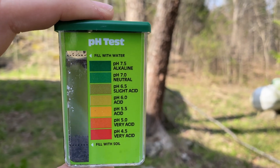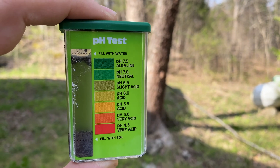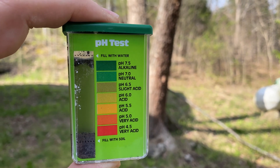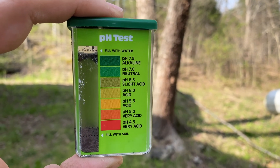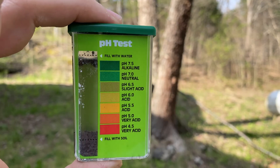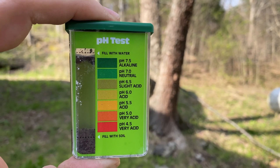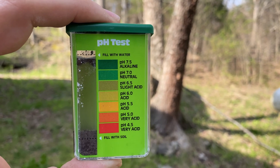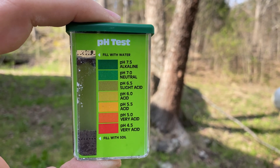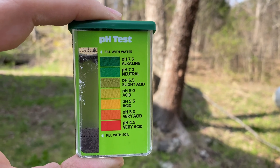We've come outside because you're supposed to look at these results outdoors, since indoor lights can mess with the color. You're also supposed to stay out of direct sunlight, so we're in the shade. That dark, olive green color that's occurred is showing a pH of about 6.5, which is slightly acidic — right in the range you want to be in, somewhere between 6 and 7. And that's how you use the pH test.